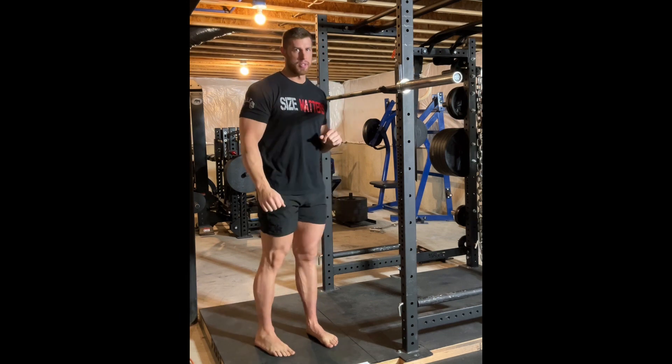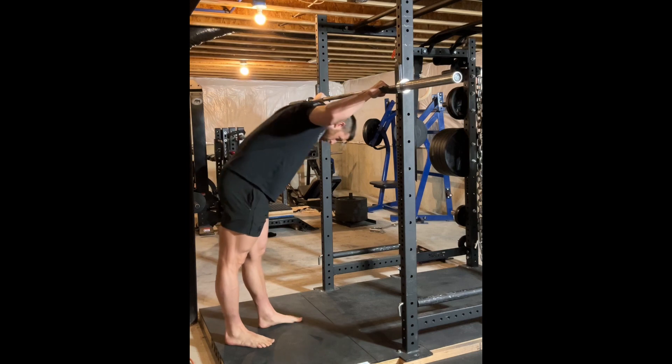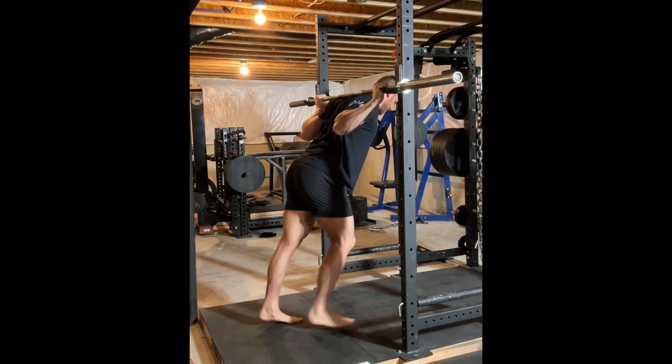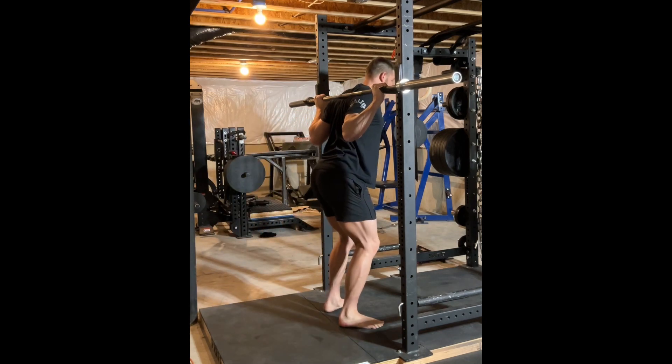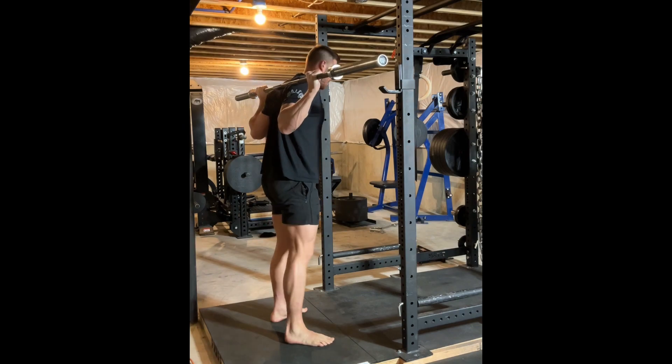The second position I'll demonstrate is the low bar position. I take my grip, step under — this time the bar is going to be on the back of my rear delts and lower traps as I pick it up — and then I step back into position.